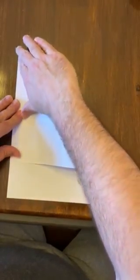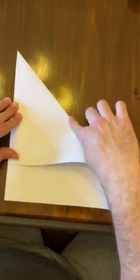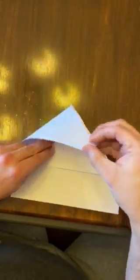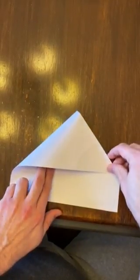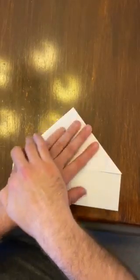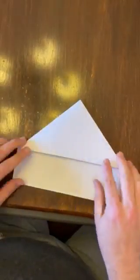We take that upper right corner, we bring it down here evenly and then make a bit of a triangle shape. Step two is take that point, bring it down to here and then flatten it out so you end up with... it looks kind of like a house.